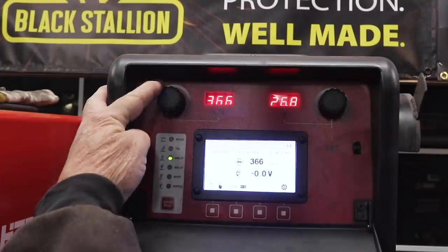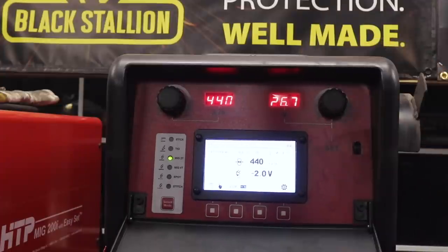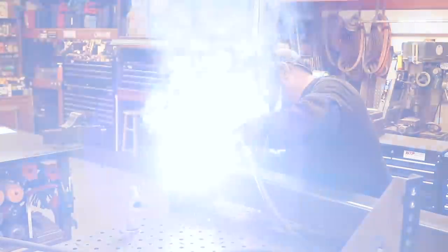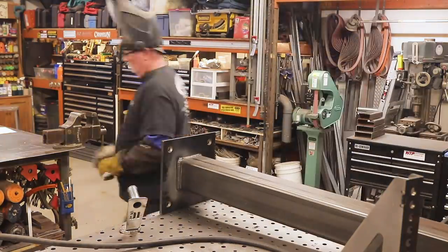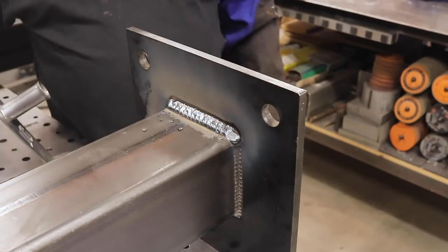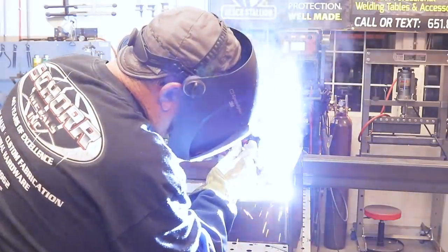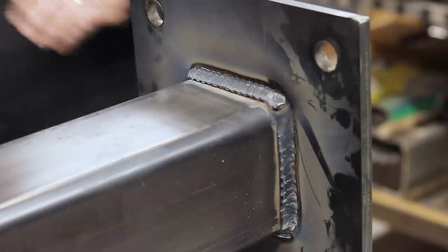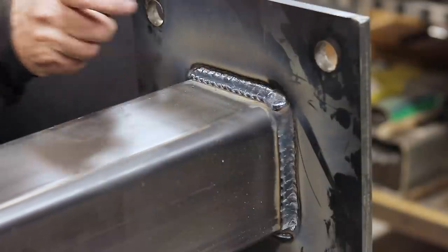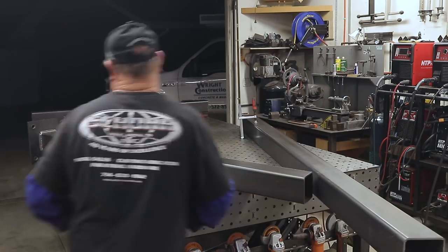Then we're going to cap it with the dual shield flux core. For that I'm firing up the HTP Propulse 300. Settings: 440 inches a minute, tuned down to about 26.7 volts — that should be enough to make this happen. I'm going around all four corners putting the cap pass on. You can see how that slag chips right off with no problems. There's a lot of smoke, so I've got my doors and windows open for ventilation. With the garage door open and the back door, it creates a vacuum and just sucks the fumes right out.